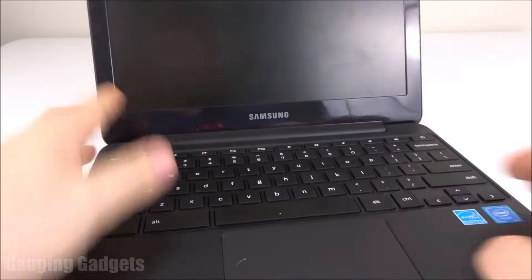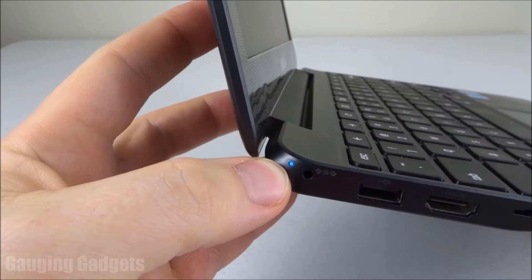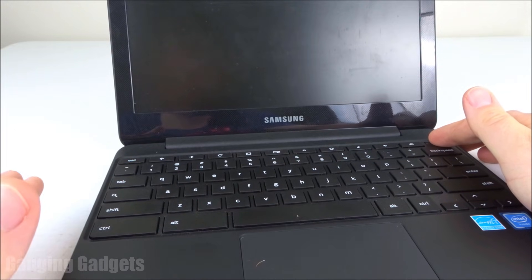As you can see, my Chromebook won't turn on. The light is on, so something's wrong — the monitor won't turn on. I've tried holding down the power button several times to turn it on and off, but it's not responding at all.